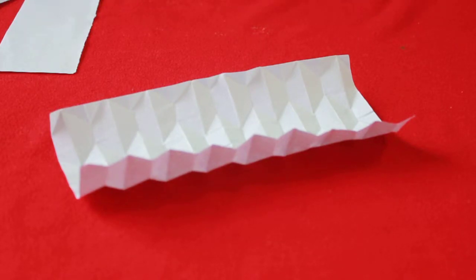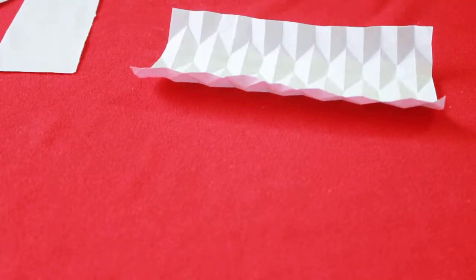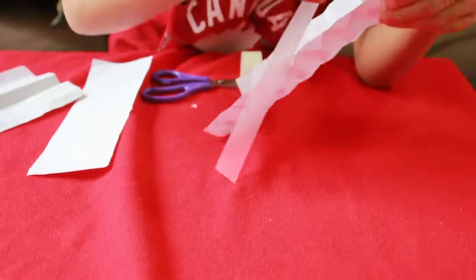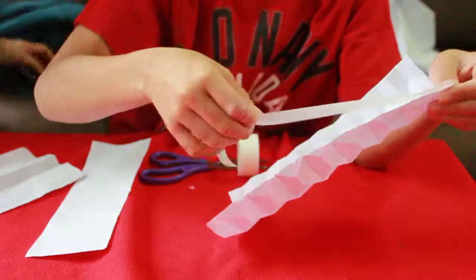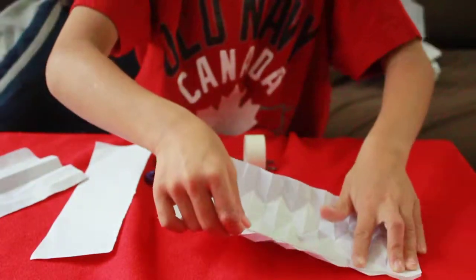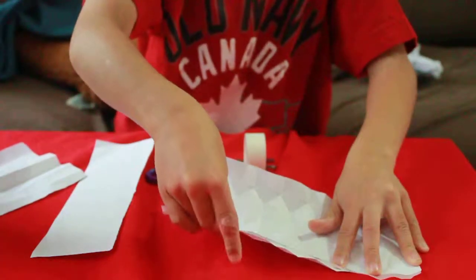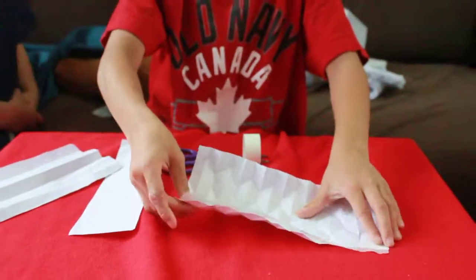The next thing to do — if you know the origami magic ball that my brother showed me — this is like the origami magic ball where we have to tape here and stick it together.